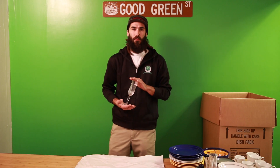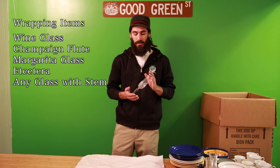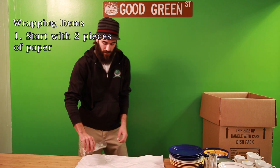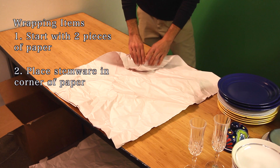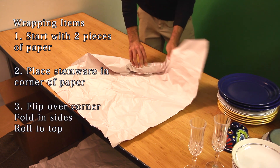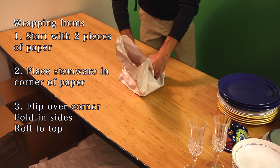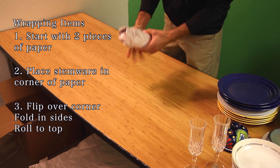Now we're going to show you how to wrap stemware. Stemware is wine glasses, champagne flutes, margarita glasses — anything that has a glass stem. You start off with two pieces of paper, put the stemware piece in the corner, flip over the small corner and give it a couple of rolls, then fold in the sides and continue rolling the piece to the end of the paper. And that's how you wrap stemware.